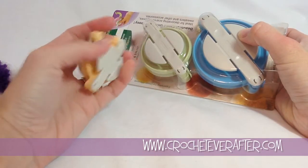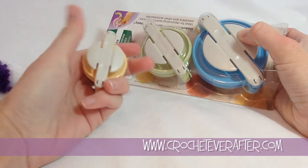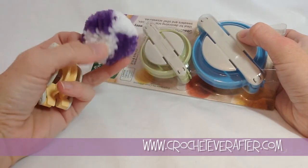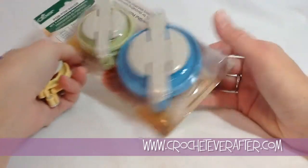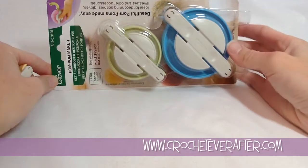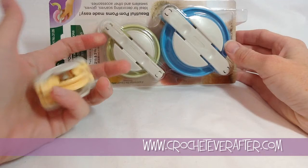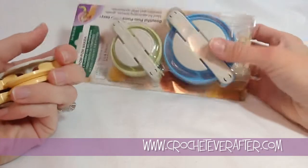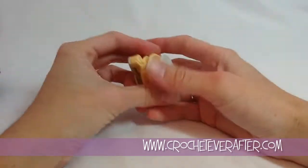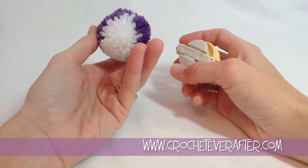I'm not too sure if you could make these with other pom-pom making tools — they'd probably be pretty difficult. But the unique way that this tool makes pom-poms makes it easy to create these interesting looking pom-poms. This is what the package looks like. It comes with two sizes in each package, and I'm using the smaller size one just so it fits better in my camera. I'm going to pick two colors and we're going to make this pom-pom.